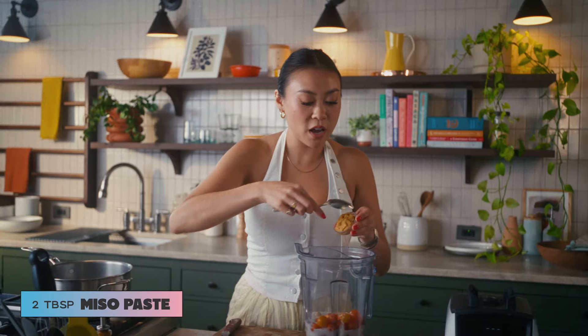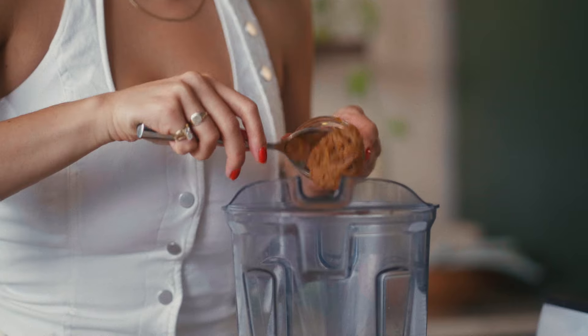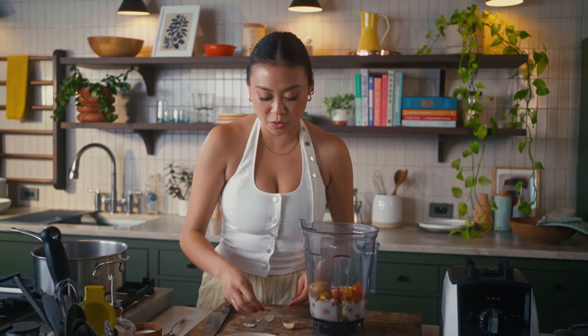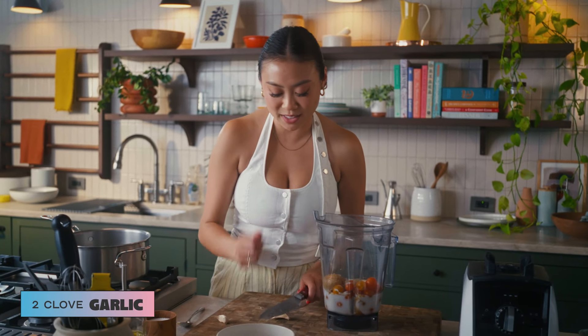And this turmeric is great because it's also gonna give us that beautiful golden color. Next, we're gonna add in some miso paste for that little umami pack. And then I'm gonna put in some sugar and a little sesame oil. This soup has kind of those Thai-ish flavors, but I would not go all the way and call it a Thai soup. But it has some really good moments in there with the garlic, the coconut milk, and then we're gonna add some lime in there also.